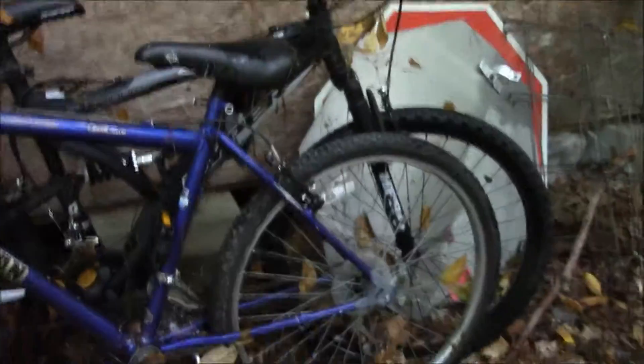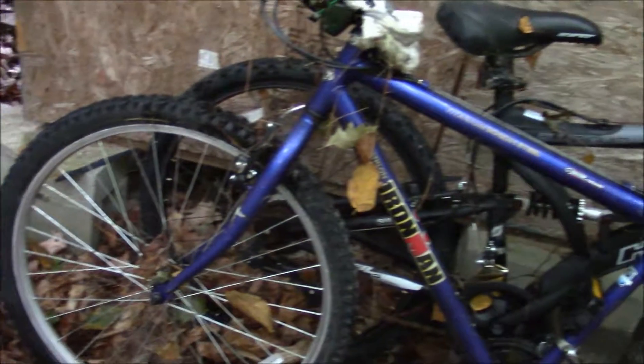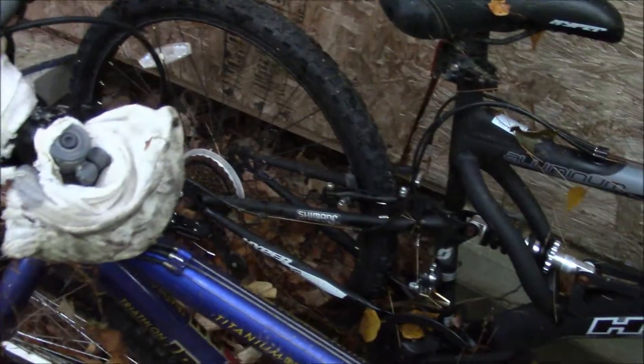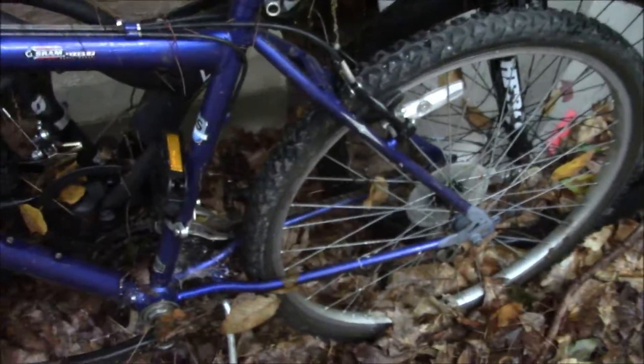I'll write in the description whether this is sold or not when I actually do sell it, but I figured I'd just make a quick video of it. Thank you for watching this showing of my Huffy Triathlon Pro Ironman bicycle. I'll catch you on the next one.